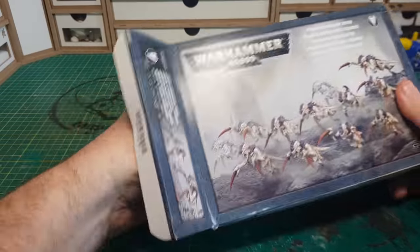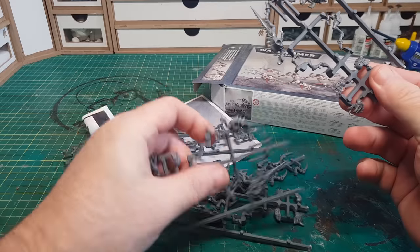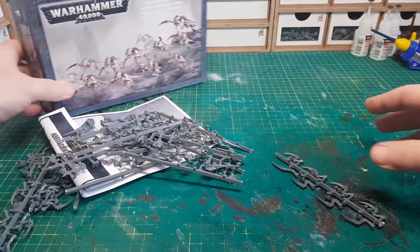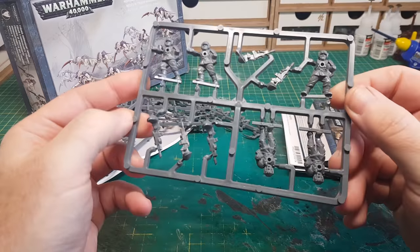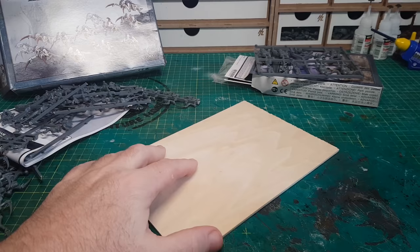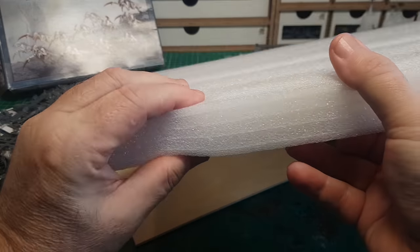So I've had this box of Tyranids for quite some time and as you can see I've kind of nicked some of the sprues — cut bits off to use for other builds — but the actual figures I obviously haven't cut up. Then I recently bought the Astra Militarum as this is what you guys chose.